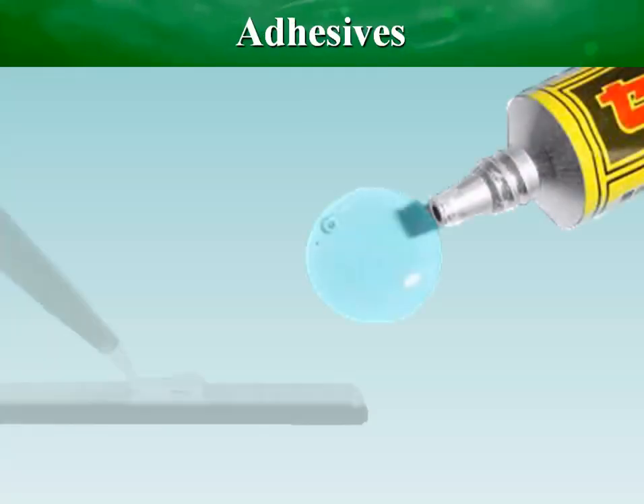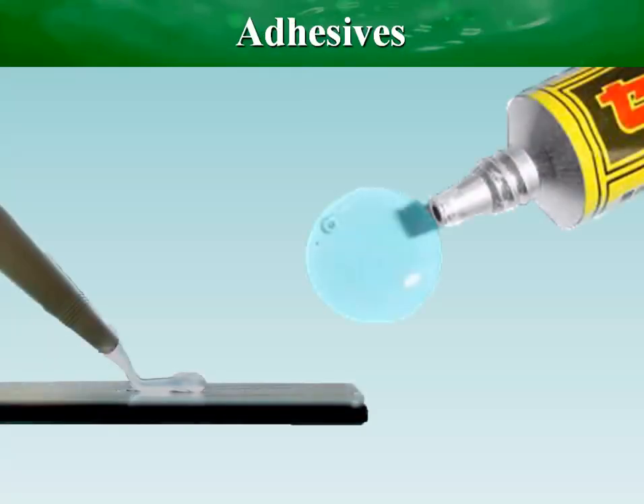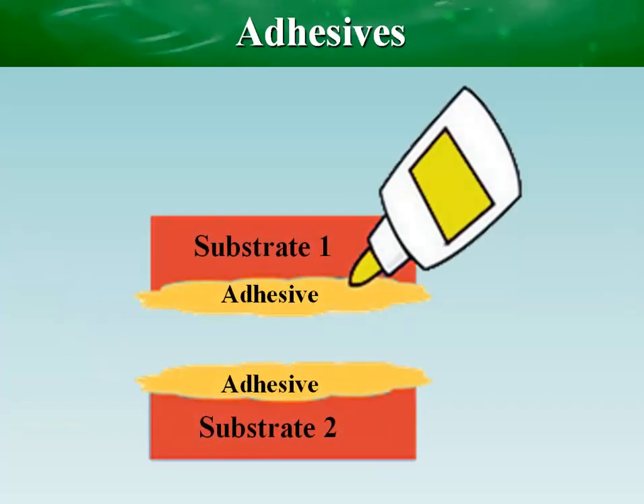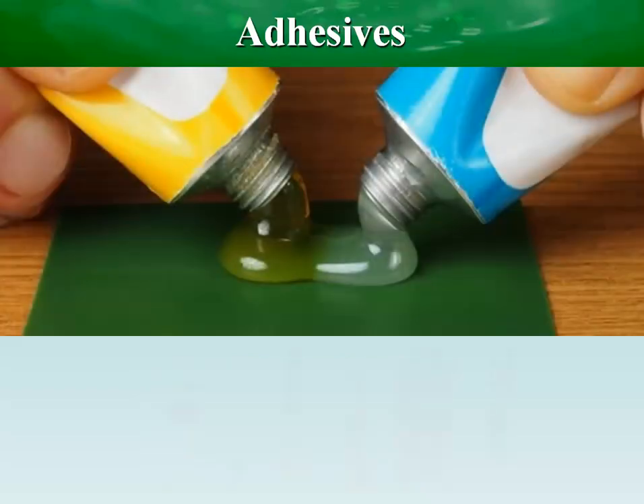Adhesive bonding is a chemical synthesis process of joining two or more solid parts with an adhesive substance that is capable of holding materials together in a functional manner by surface attachment that resists separation.